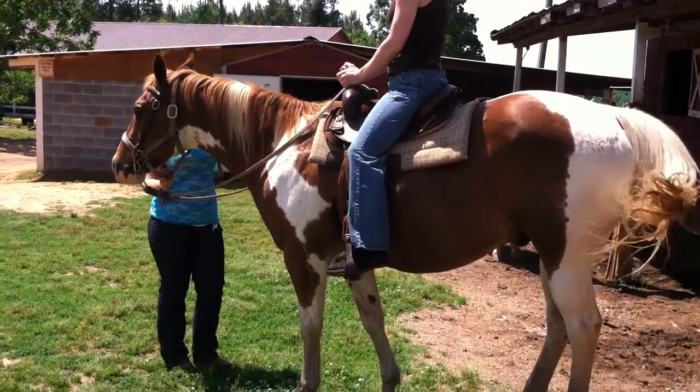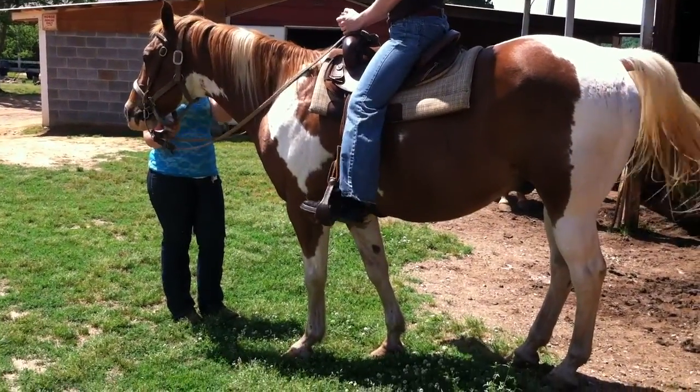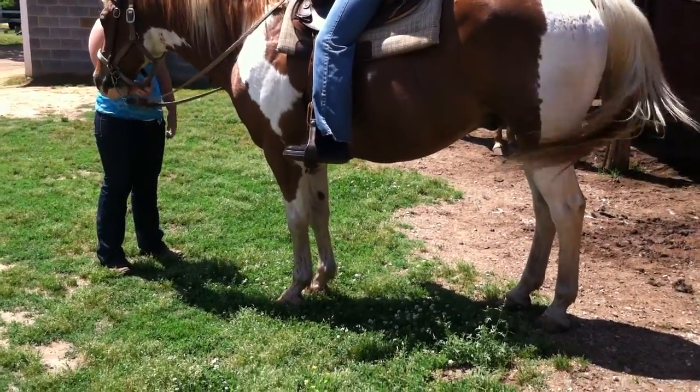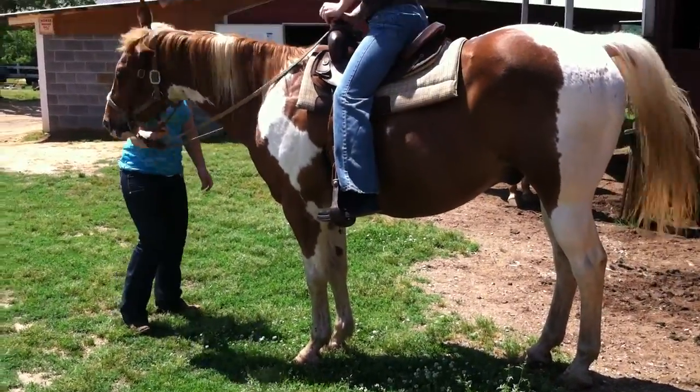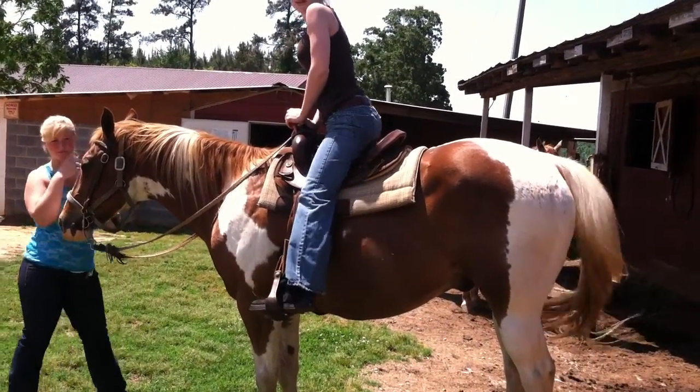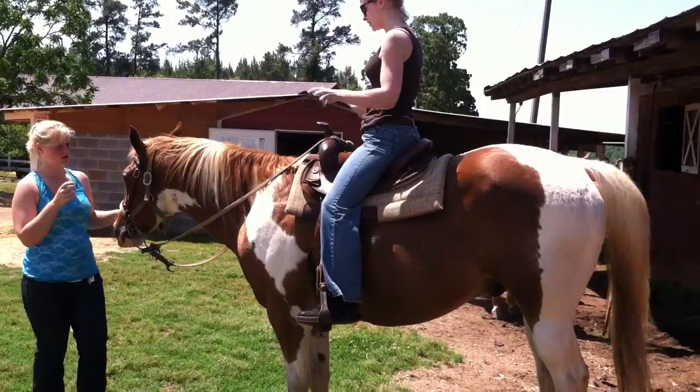Go up on your stirrups, or do we go? How am I supposed to be able to stop my leg? You should be able to almost stand up on them. I should be able to stand up on them? Yeah, kind of like that. Comfortably? Yeah. No, I feel good. I feel fine. You feel good? Yeah, all right.